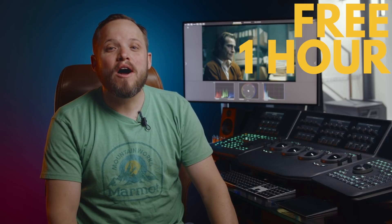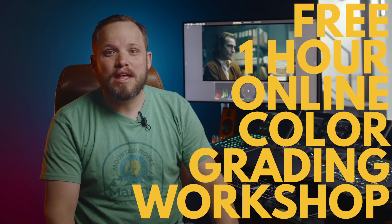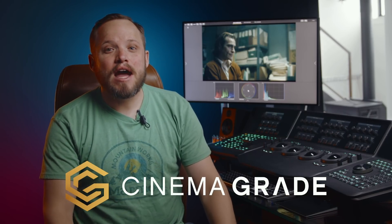This is going to be an advanced tutorial, so if you want to get a step-by-step guide in color grading, then check out our free one-hour online color grading workshop. There will be a link for it in the description. And if you're looking for something a little easier to master and still get the same results, then check out our Cinema Grade plugin for the Mac.